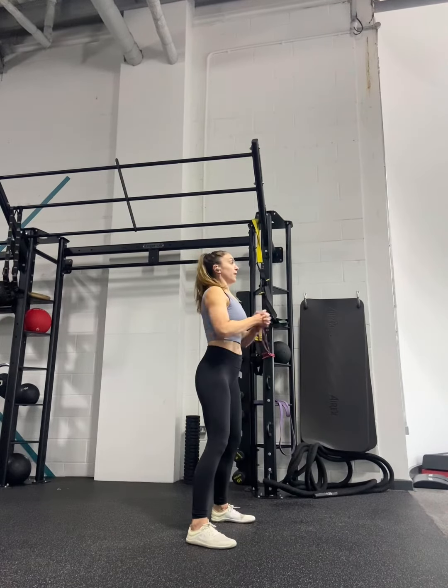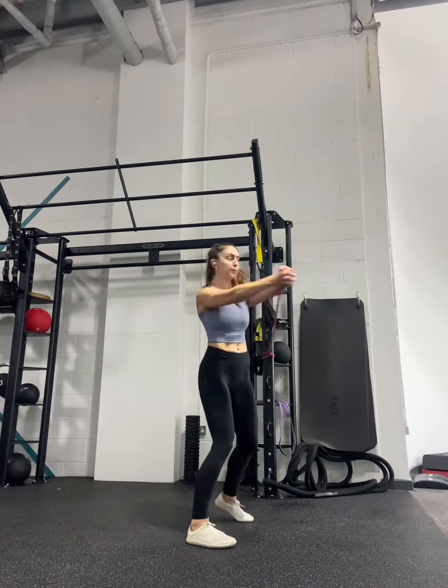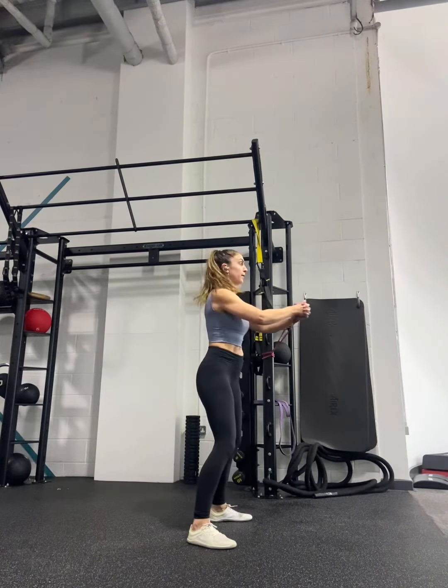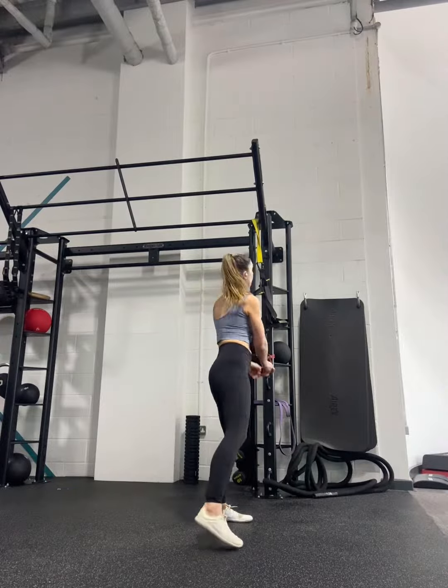It's a powerful, explosive movement and we really need to focus on controlling that core, not allowing the band to pull us here or there. We're in control of the band.